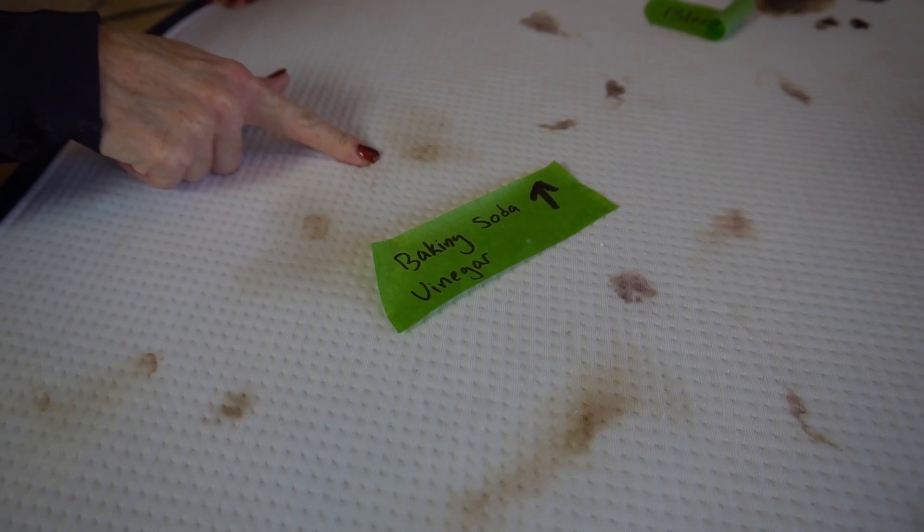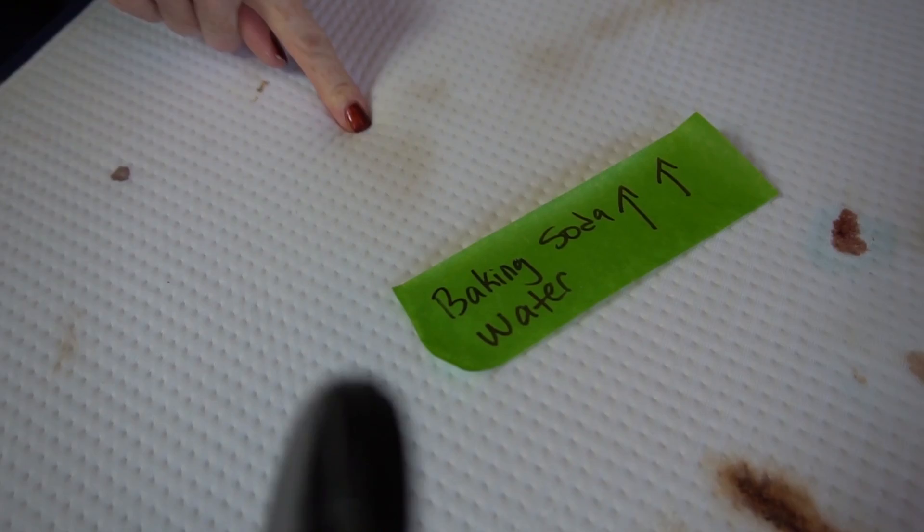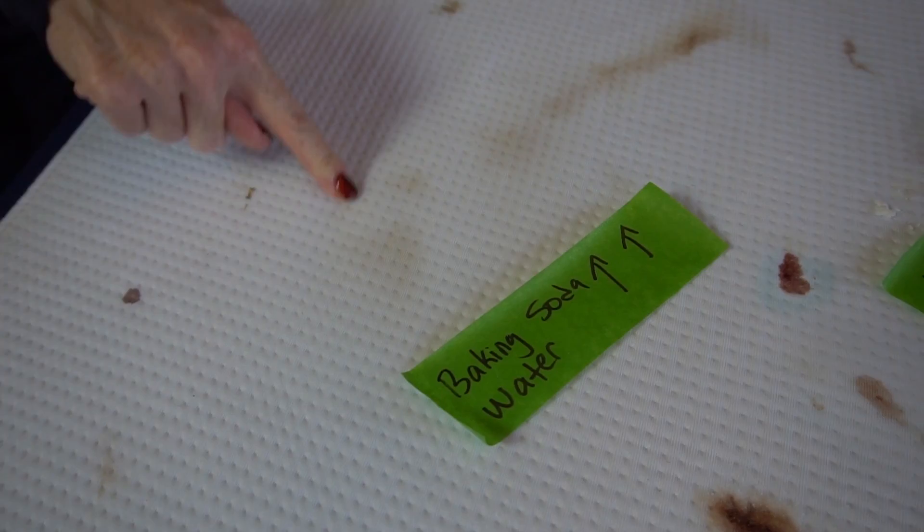We've let each of our solutions sit for 30 minutes, then we took a little bit of water and a cloth and scrubbed a little bit. I'm going to show you our results and it's not what I expected. This is baking soda and vinegar — I've scrubbed it a little here, here I didn't scrub it. I'm not that impressed; I don't think that worked that well. This is baking soda and water — I think it did okay, though I can still see it.